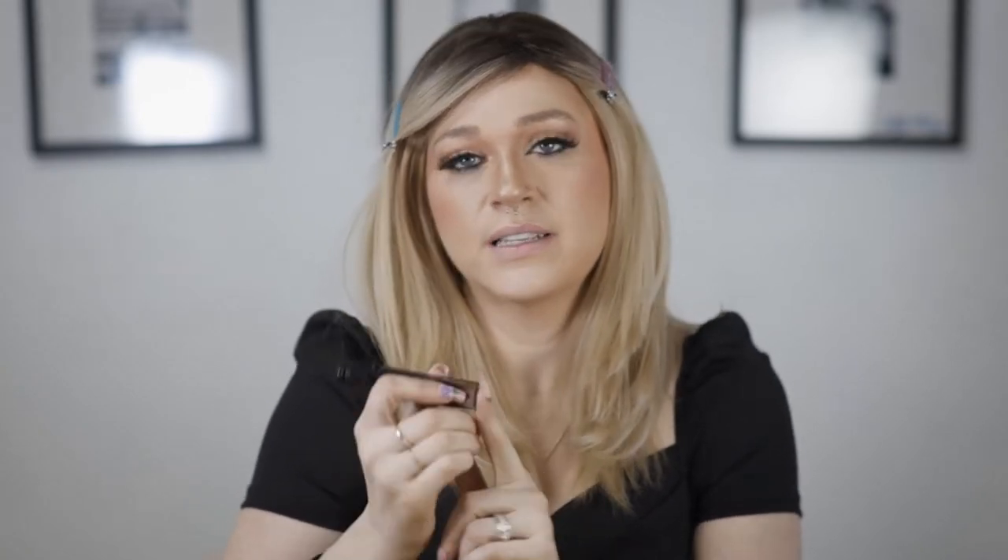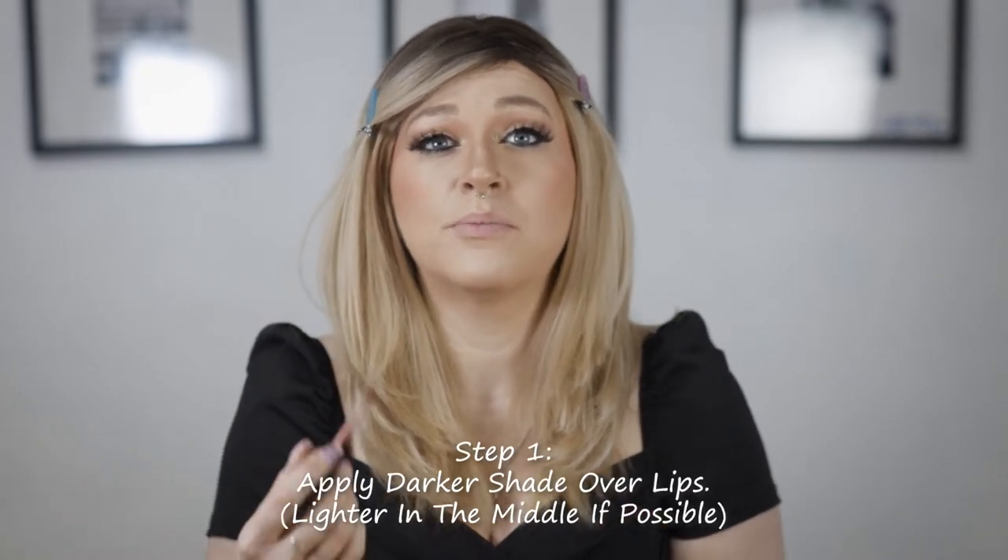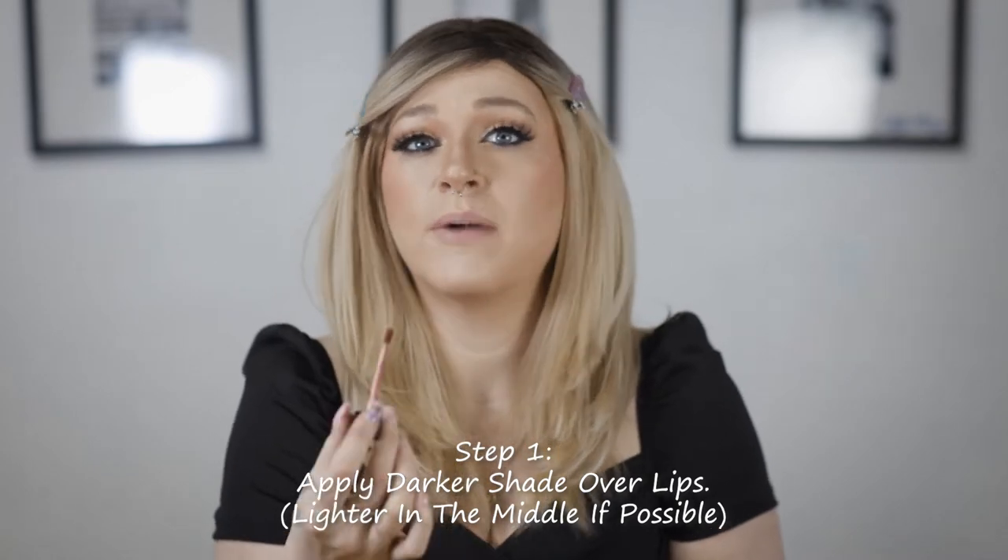So the first thing you're going to want to do is grab your darker lip shade. I'm using Chelsea Smith Cosmetics in Blushing, and this is a liquid lip. There are two ways you can do this — you can be very neat about it and only concentrate it on the outside areas of your lips, but I'm all about quick and easy, so I'm actually going to put this on my whole lip. I'm just not going to put as much into the center as I am on the outsides.